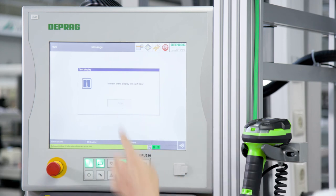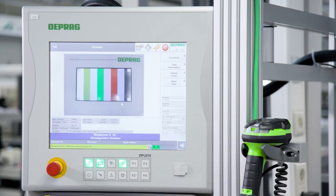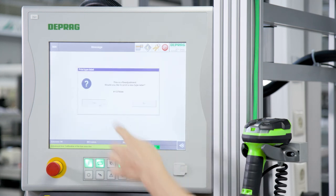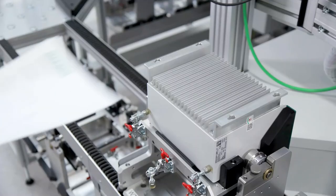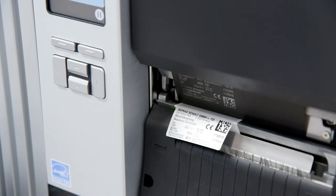The end-of-line test includes a test of the touch display, ASD12 verification and realignment, creation and printing of the factory certificate, and creation of the type label.